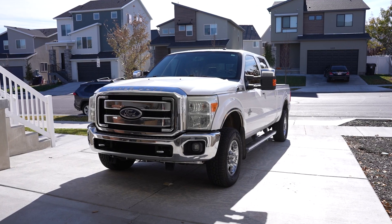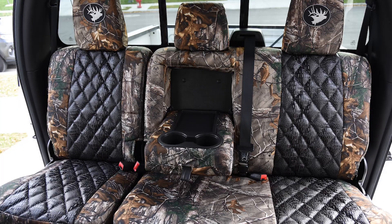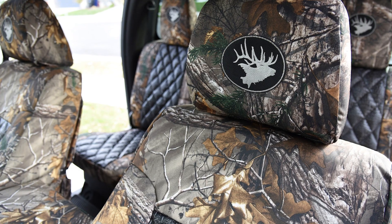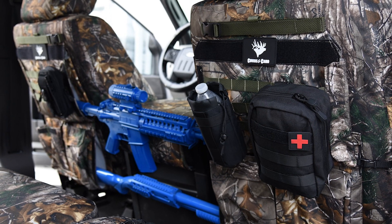Hi, Neil here with Covers in Camo, your source for custom seat covers. Today we're checking out the seat covers in the 2011 Ford F-350. An awesome looking set with ebony crock, diamond stitch for the insert, Realtree Extra for the trim — super durable to get in and out. Let's check this out, just a really awesome set of seat covers inside here.